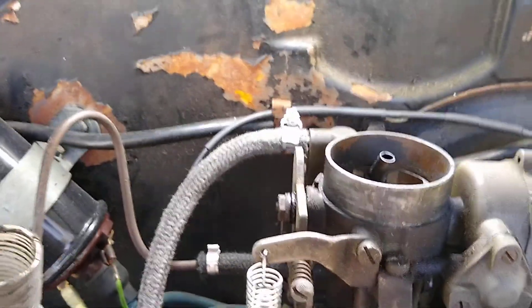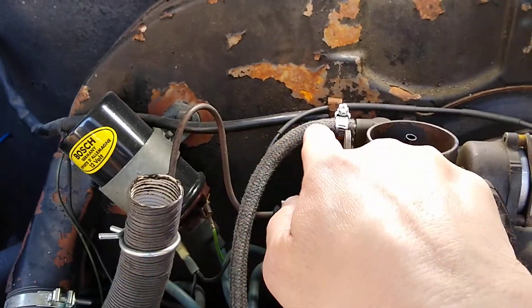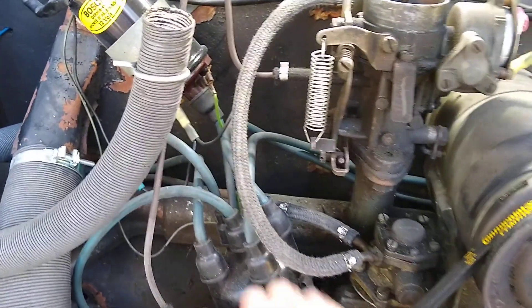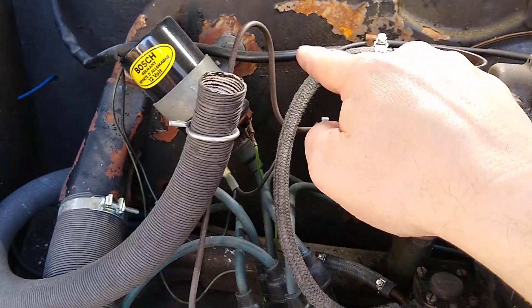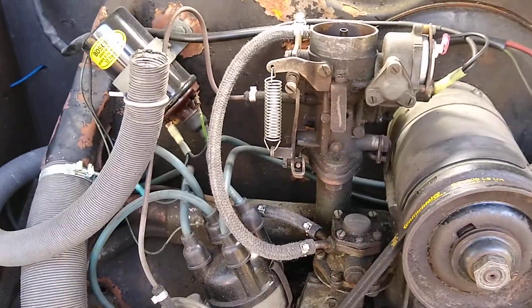And the problem with that obviously is that if your engine is running, your fuel pump is pumping fuel through this hose, and if this falls off it's going to spray fuel all over your engine compartment and cause a fire. One of the reasons why this might happen is people like to put their fuel filter here, and that adds weight which can pull this connection out. So put your fuel filter next to the transmission, like I mentioned in my other video.